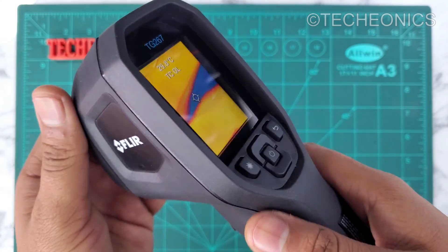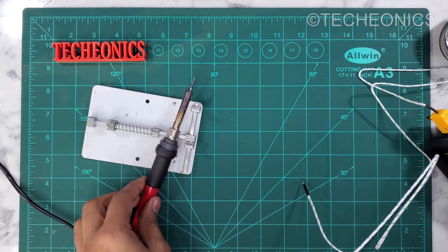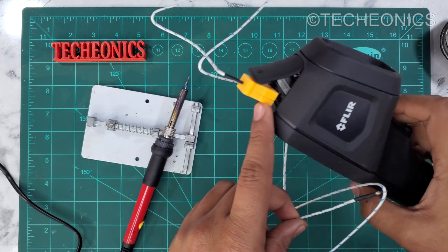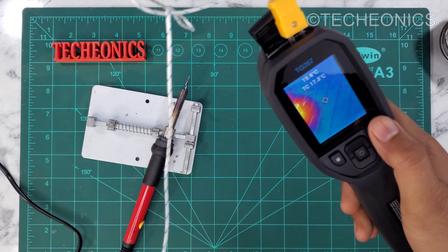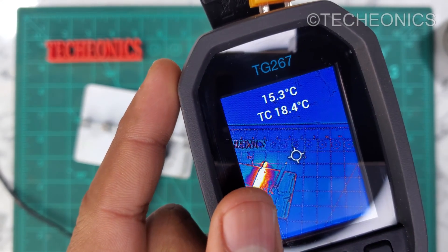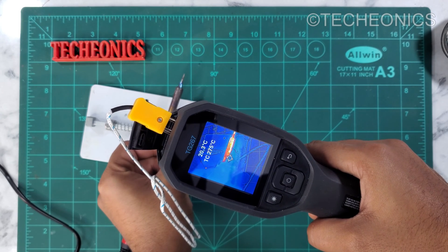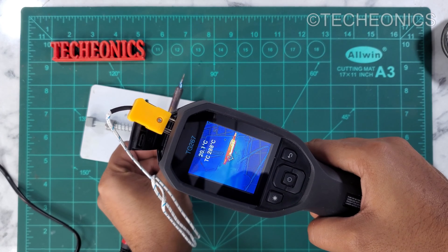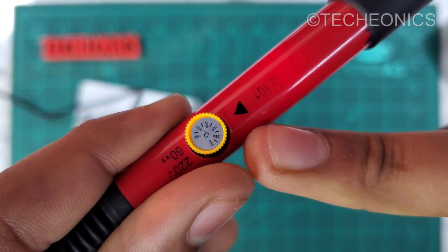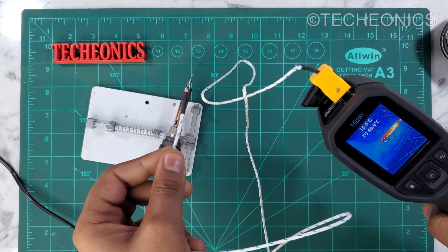Now let's see the device in action. Here I've taken out my soldering iron and turned it on. I connected a thermocouple using the Type-K connector to the thermal camera so we can measure real-time temperature. We're getting a new reading labeled TC, which is the thermocouple value. I placed the thermocouple on the soldering iron and it's showing the temperature in real time — around 300 degrees Celsius, and it's pretty accurate.